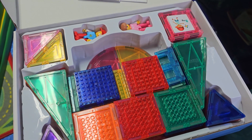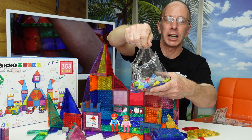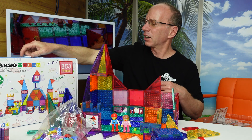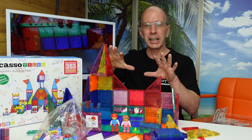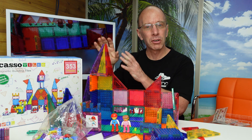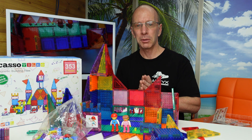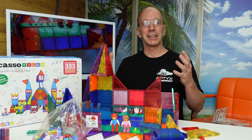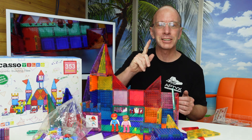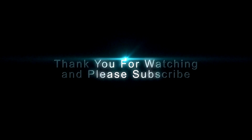Picasso Tiles has added one more fun factor with the Lego-type blocks. Make sure you check out this company — they have a lot of other cool toys and magnetic sets. I think you're going to be really happy with them. They have great customer support and are just a fun company. I'd appreciate it if you hit that like button down below, the subscribe button, and like always, have a fun day. Adios! Goodbye!